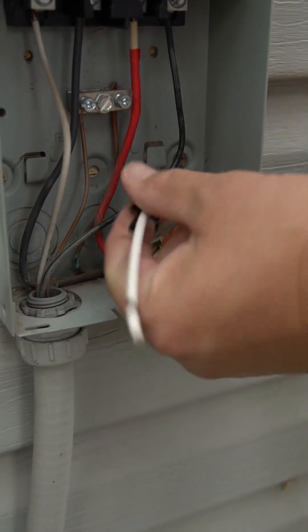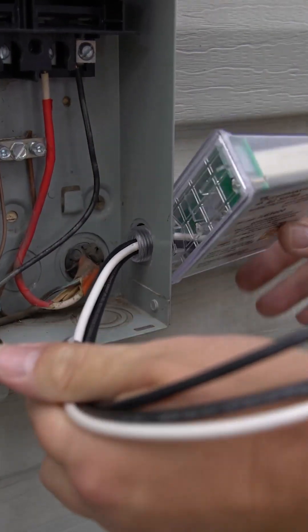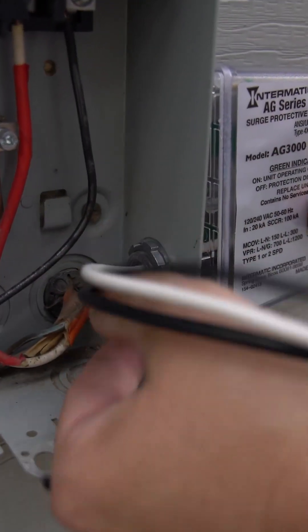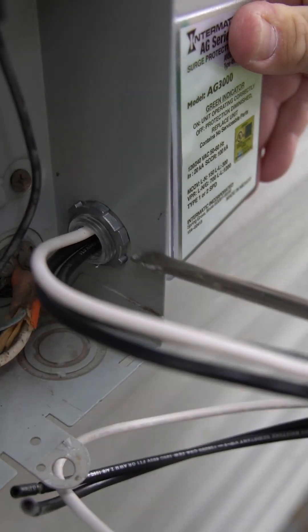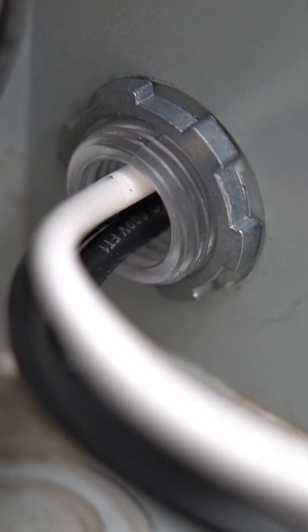Feed the wires through the hole and the lock nut, and then tighten the lock nut down. You want to get the lock nut pretty snug. You may want to take a flathead screwdriver and put it on the edge of one of the ridges so that you can get more leverage to tighten it down.